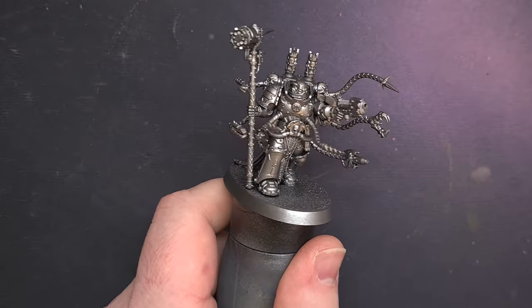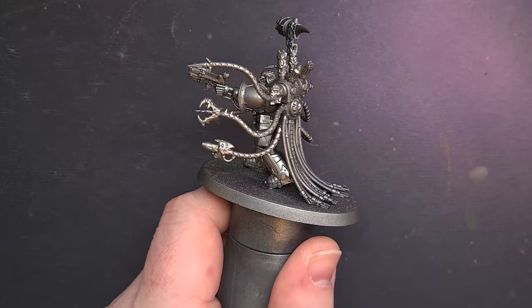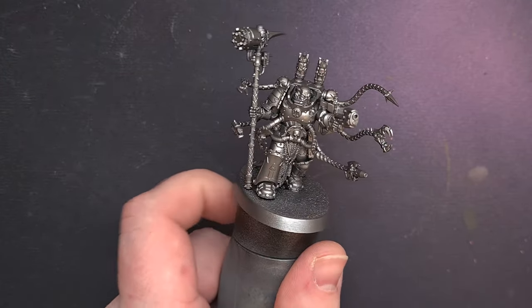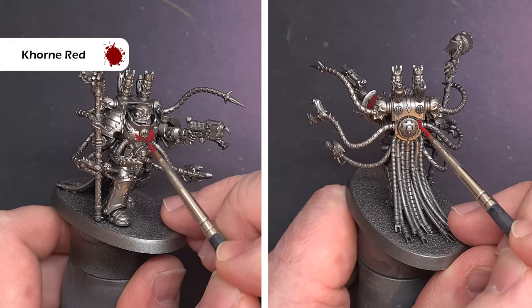To start off, I have primed this miniature with Lead Belcher. Now any sane person will have left the backpack off, however I was tainted by Chaos so I've glued the whole thing together, making it slightly more difficult. But essentially, this is what we're starting — without any further ado, let's get into the paint job.